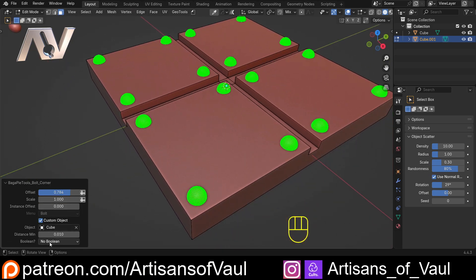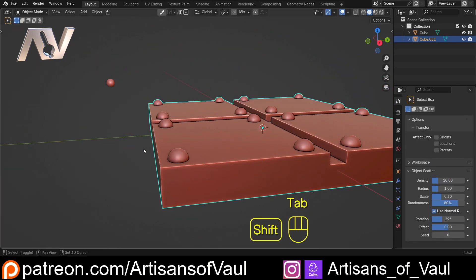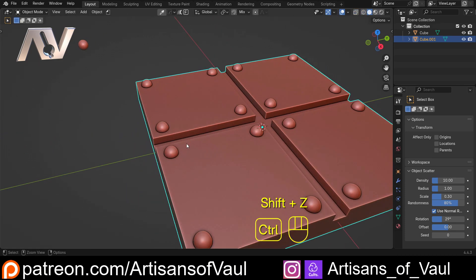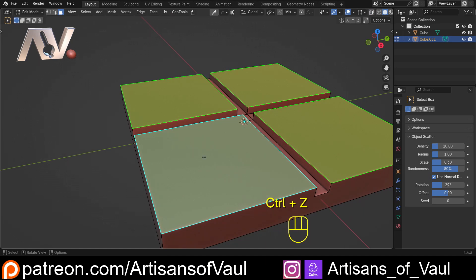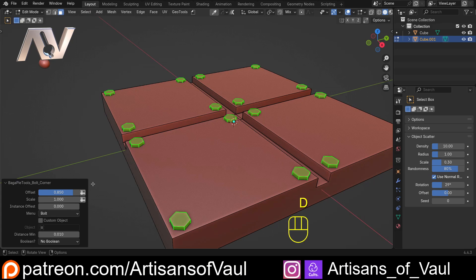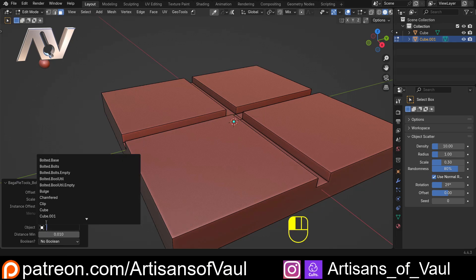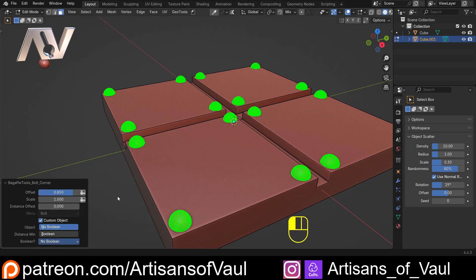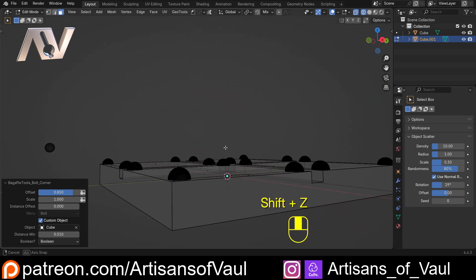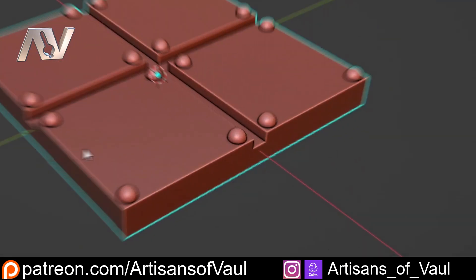Importantly, we can also use custom objects. We'll use our quad sphere, and I've added a boolean to join things together. Without this boolean, the objects are all separated - they've just been joined - which causes problems for 3D printing. If you don't do 3D printing that bit is irrelevant, but there are other tricks too. So we hit D, go to bolt corner, select custom object, click boolean, and everything is booleaned together into one manifold object.